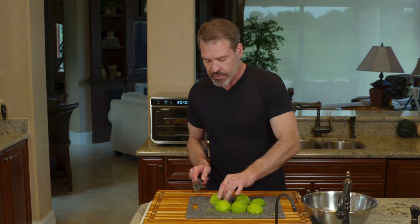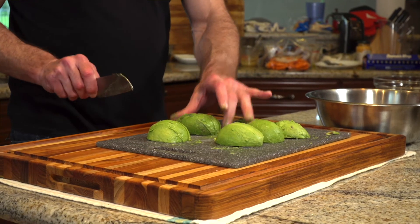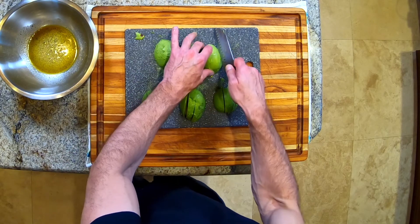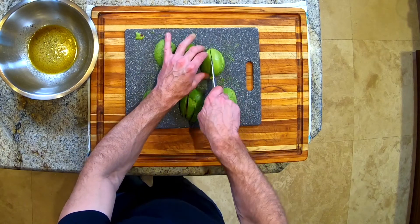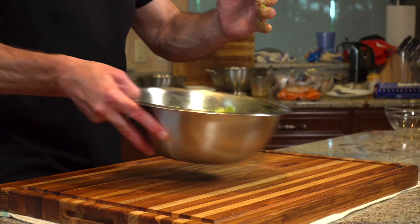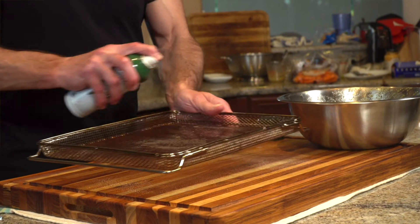Depending on the size of your avocado, you want to cut these into either three or four slices. Keep in mind that when you cook them, they're going to lose about 25% of their volume as they cook, so make them a little bit bigger based on that. I like to mix these with my hands — if you use a spoon, you're more likely to break them. I find that using a little bit of non-stick spray on the basket for the fried avocados helps in taking them off.